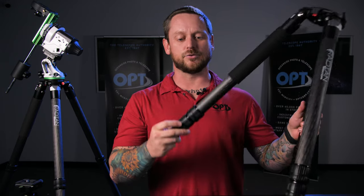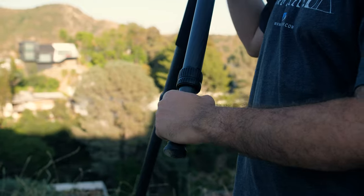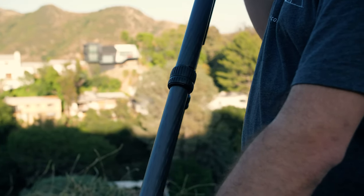The second thing was, to get it from this size to this size, we wanted oversized grips so that you can find them in the dark and not accidentally reach for the wrong grip and adjust or even drop the tripod.